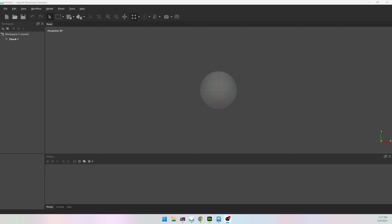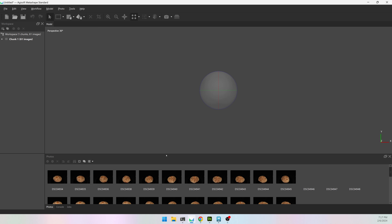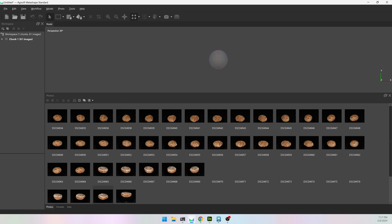In this video I'm going to go over how to align images in Metashape using two different chunks, creating masks, and then aligning the two chunks together. I have my images in a folder on the desktop and I'm just going to drag them into my photos — 61 images in total, about 30 for one side and 31 for the other.